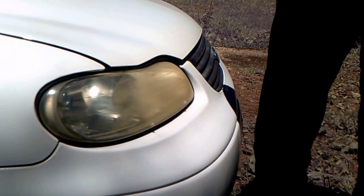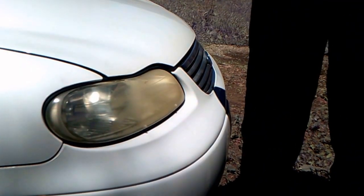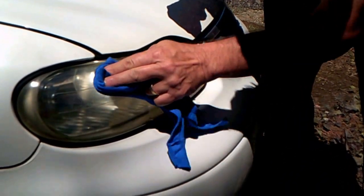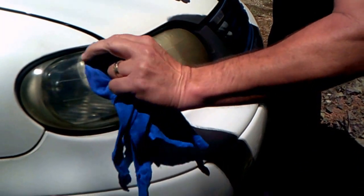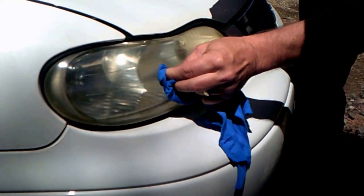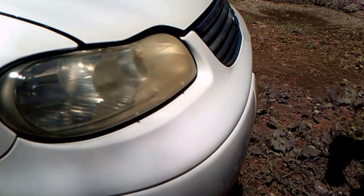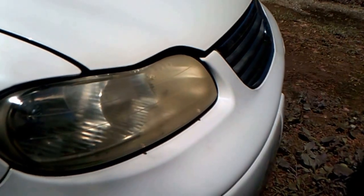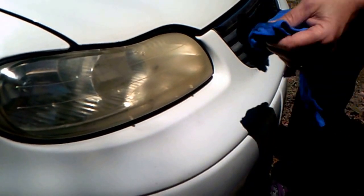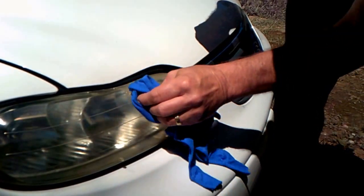If you run a little bit lower, see how dirty that rag is — that's coming out of that headlight. Put a little bit more on there, wipe it again, get it all good right to here. See the difference already? It's a big difference, just from that little bit of stuff. You don't have to sit there and sand with sandpaper and then get your buffer out.